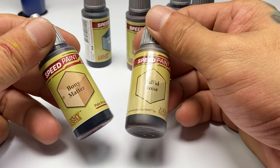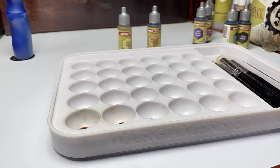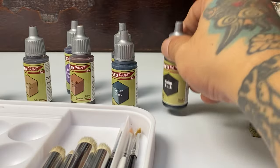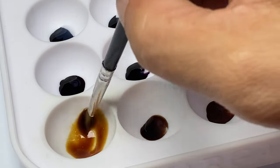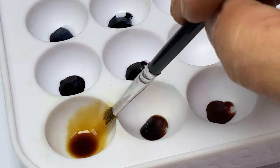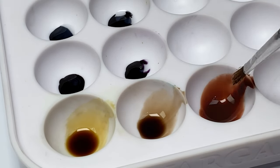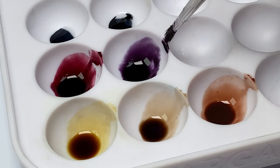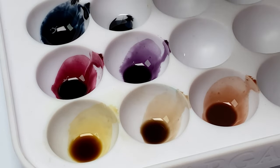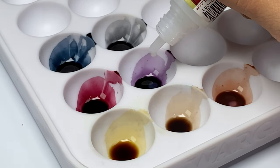The lighter colors of speed paints, like Pallid Bone and the pastel colors, don't really need thinning with speed paint medium because they're already perfect as shade colors. However, the darker colors — you may want to add a little bit of water and speed paint medium to add a little bit of transparency. Similar to War Paint Stabilizer, the speed paint medium dissolves the paints a little better and remains more consistent in viscosity than when you just use water. But you could use just water; you'll just have to re-mix it every time.